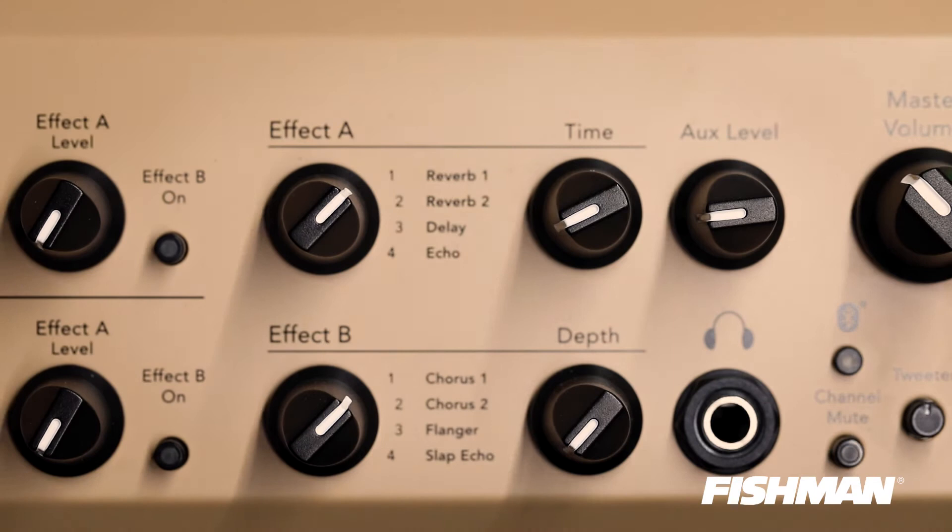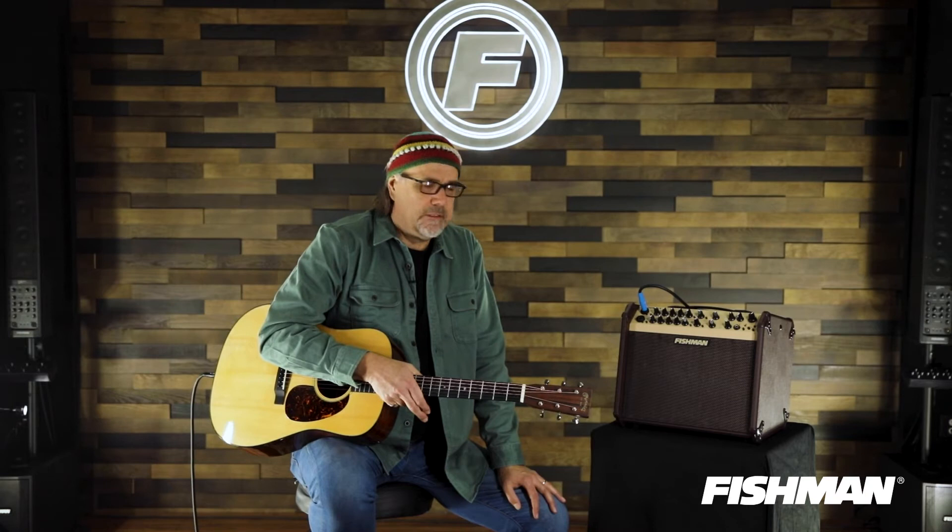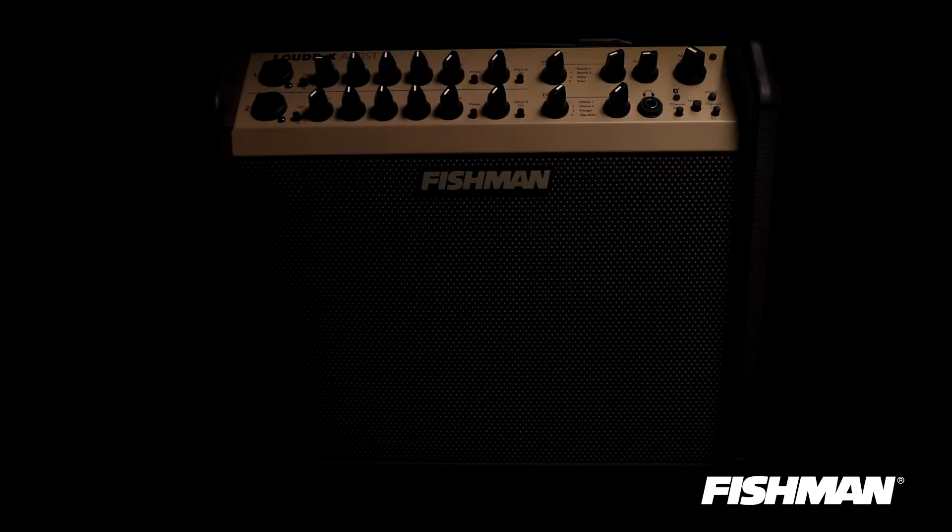What's great about these amplifiers is that they have effects on board that you can have a little bit of fun with. I have a tendency to err on the side of just a little bit of reverb, but sometimes adding a little bit of delay or modulating effects like chorus or flanger is nothing but what I like to call a little bit of good clean fun.